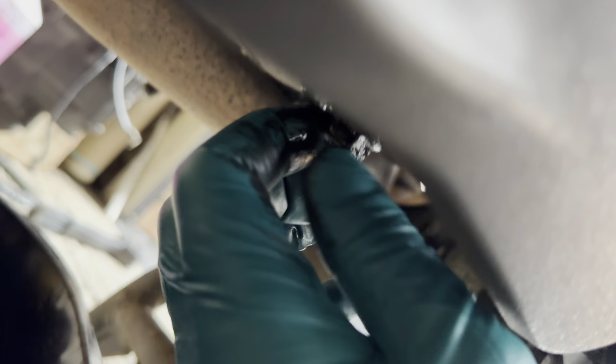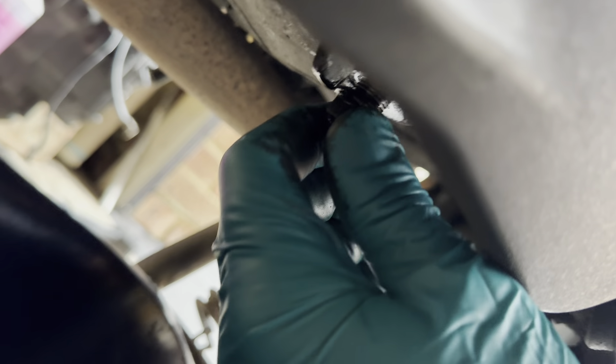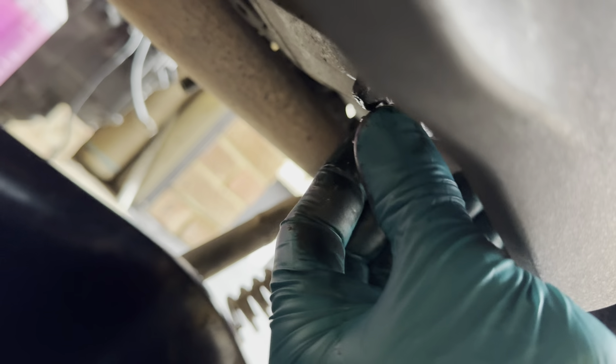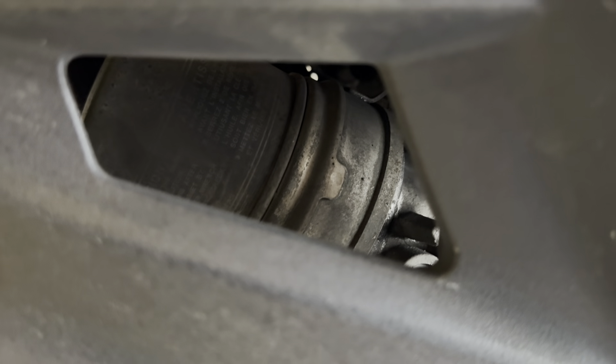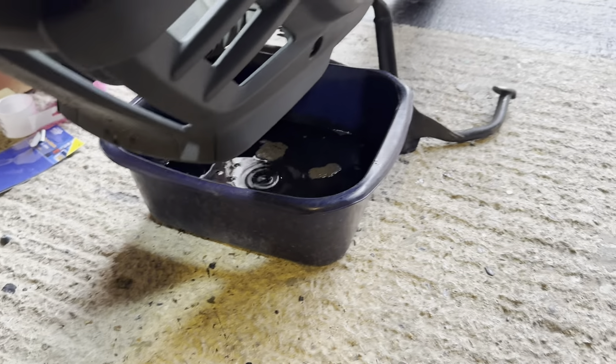First things first, get an oil pan underneath the bike. The sump plug is on the left side of the bike if you're facing forwards — it's a 14mm. I've already cracked it off. I've warmed the bike up already; you can either go for a little ride or leave it ticking over on the centre stand for a while so the oil is nice and warm and will flow quicker. Unscrew it — be careful because it will come out quick and it's very hot. Then let that drain until it starts to drip.